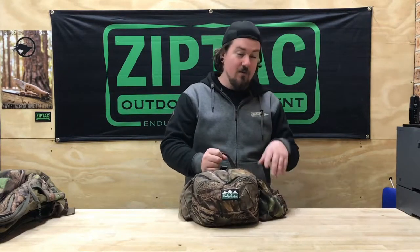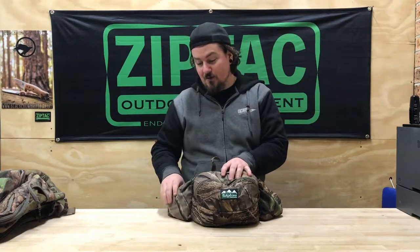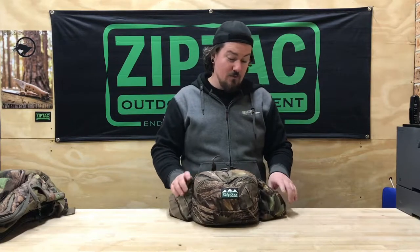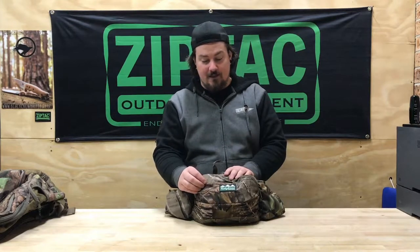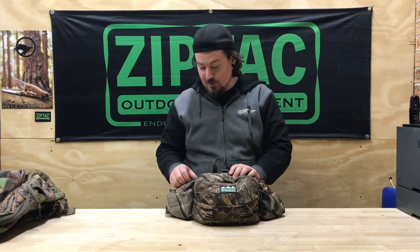I've got this one set up just with a little bit of gear that I might use if I was going out hunting, not going too far from the car, just a few essentials in there. It's a four-pocket bum bag in the new Nature Green Camo. I think the retail price on this one is $76.95. We sell it a little bit cheaper, as we do with all the Ridgeline gear.